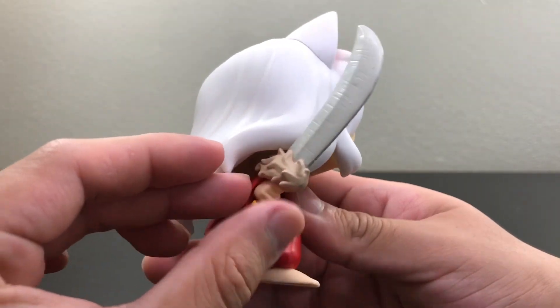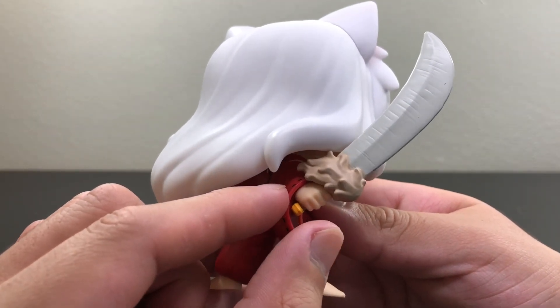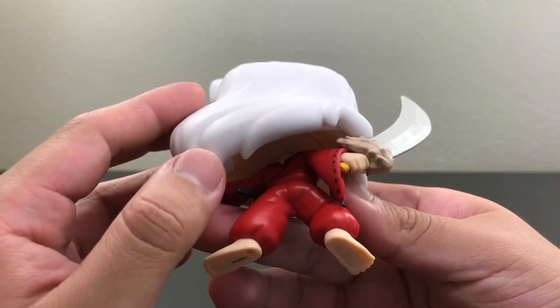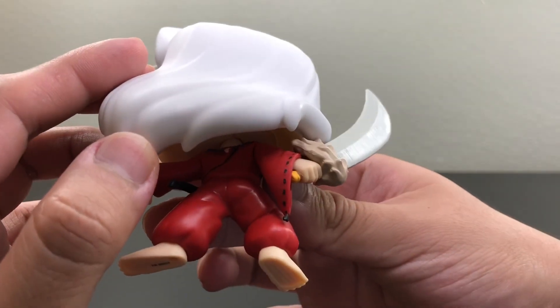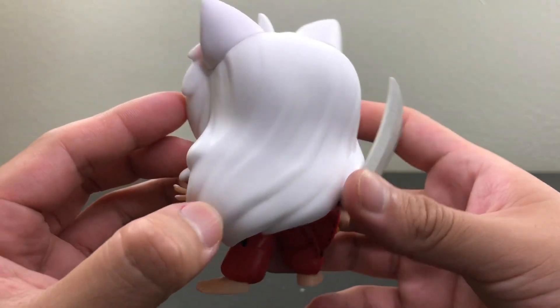Now the sword's name is Tensaiga — a very powerful sword. In one swing you can kill a hundred demons. So yeah, very well detailed.